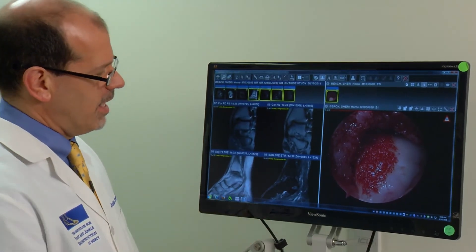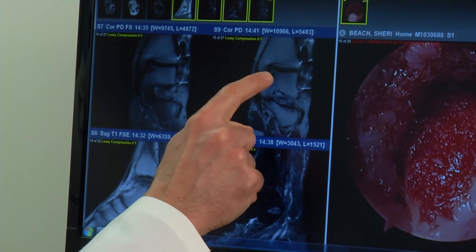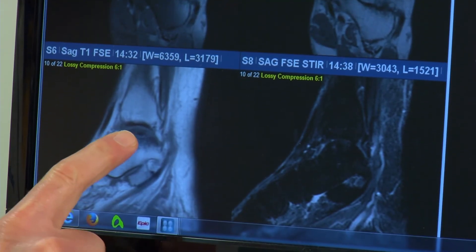Surgeons repaired breaks in Sherry's leg, but the talus bone near the ankle never recovered — a hole, much like a pothole, developed.